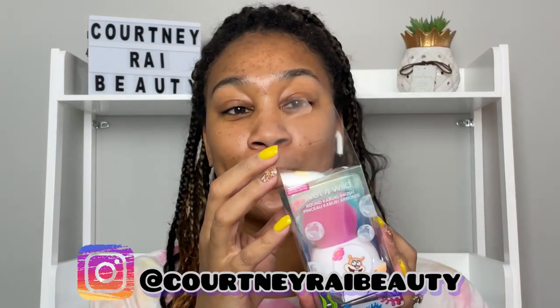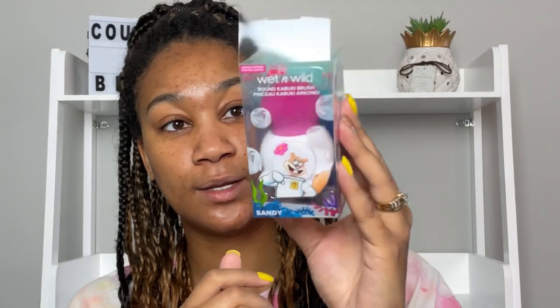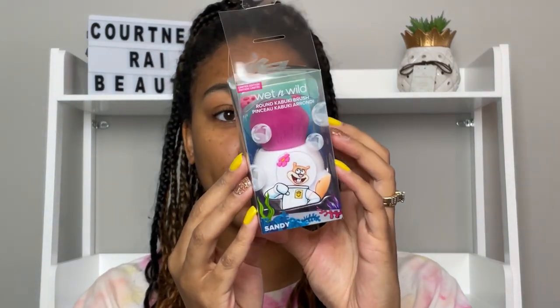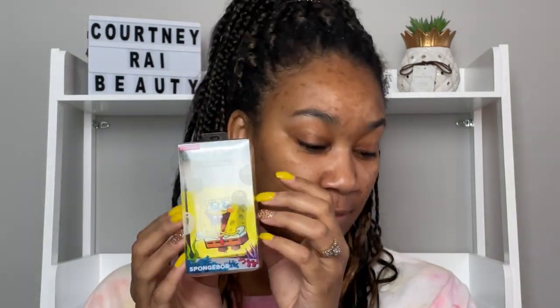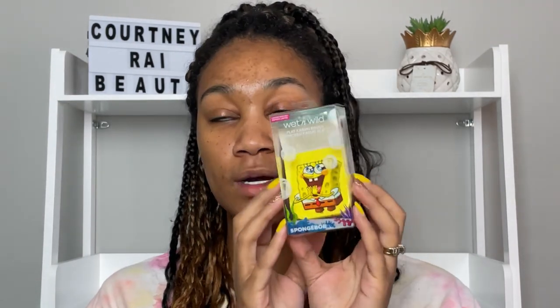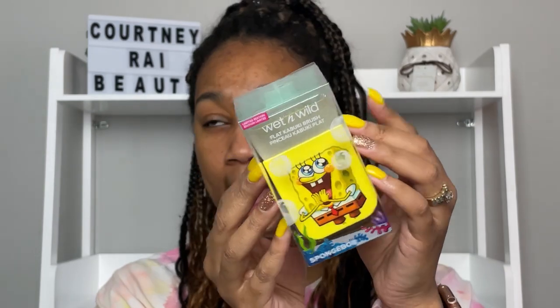Follow me on Instagram because I'm actually going to try that out — I want you guys to see me use this cute Sandy brush to apply my body glow. Next we have another SpongeBob item — the flat kabuki brush. This is one of the brushes I've seen everybody rave about. Everybody raves about how soft it is and how good of a contour brush it is and how it could be up there with high-end brushes.